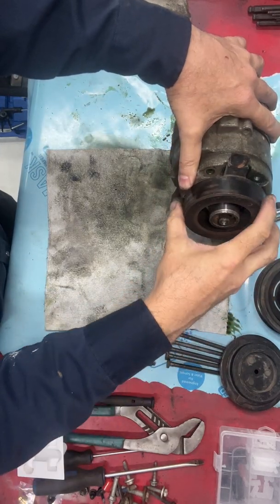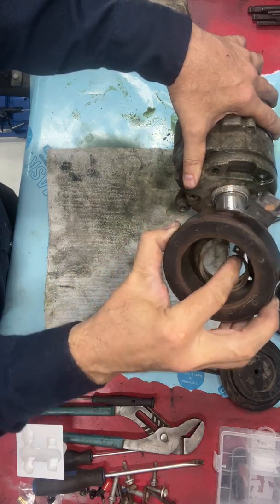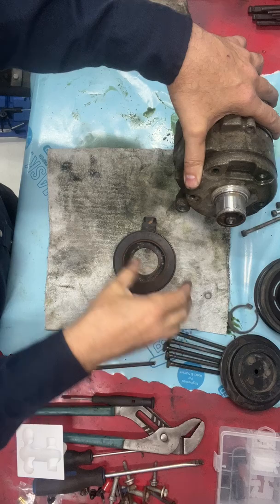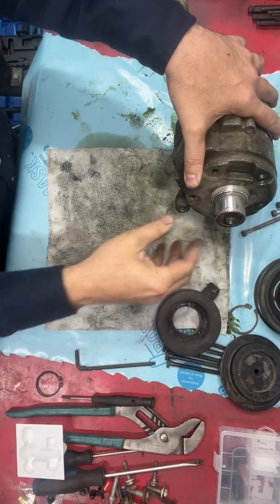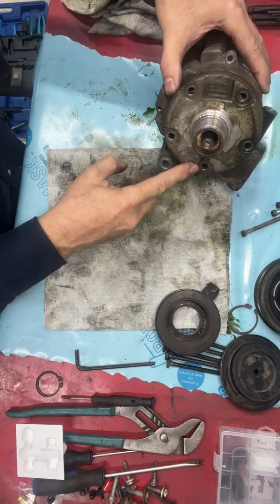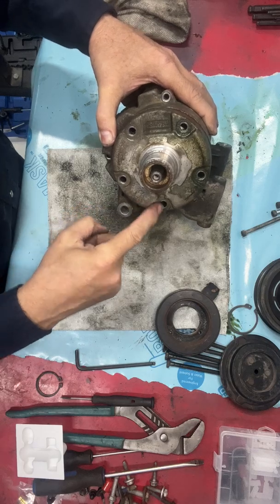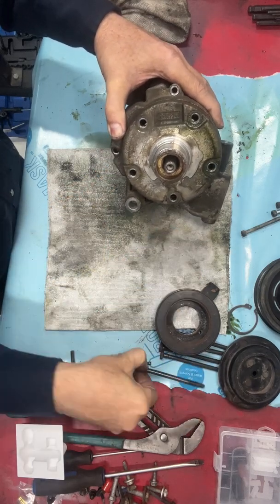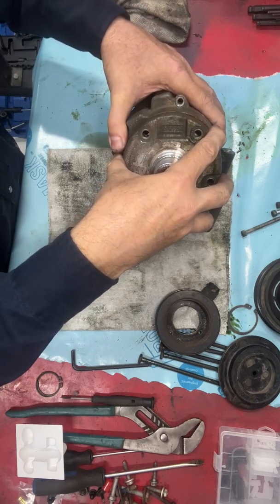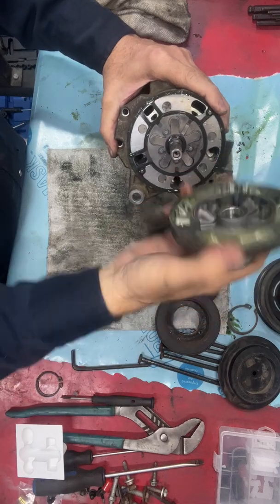Then there's going to be another snap ring inside here, which lets you remove the electrical portion of the clutch — this is what actually engages it. They are a pain to get out where your connector goes onto. There's a bunch of bolts that go around here. Bear in mind, you do want to do this over an absorbent surface because there's a really good chance this thing's going to have a bunch of oil in it. After you get all the bolts off, you can more or less just remove the end of the casing.